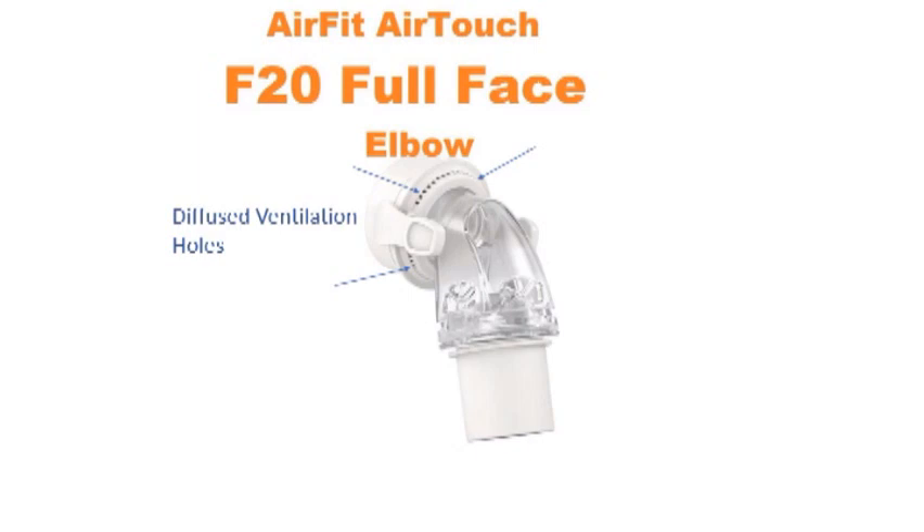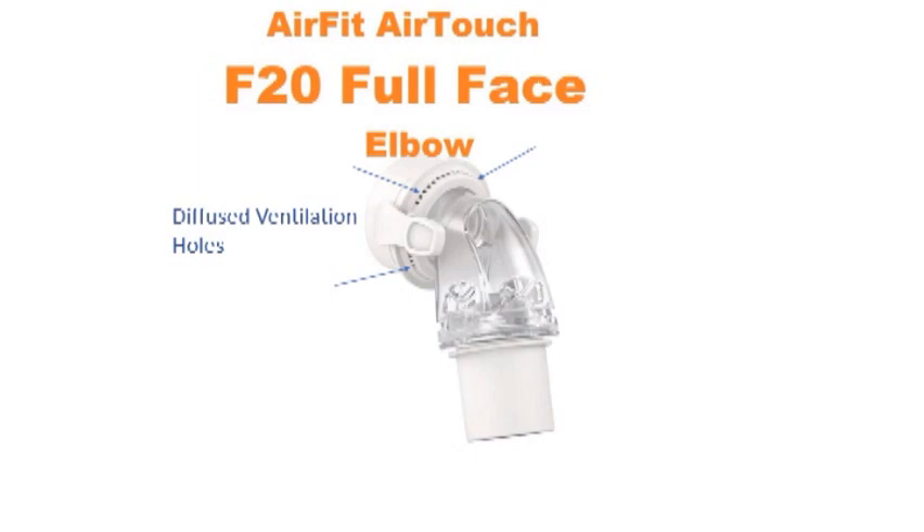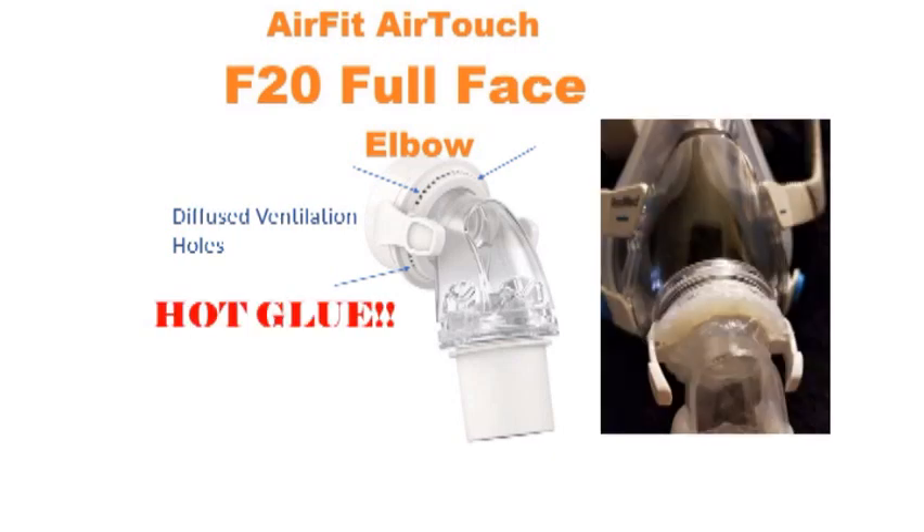Let's look at this elbow. Those are diffused ventilation holes — that allows you to breathe out CO2 so you don't get sick. What we're going to do is take some hot glue and put it along those little holes, seal it up nice and tight like that picture shows right there.